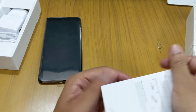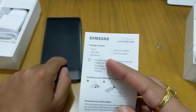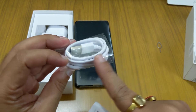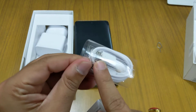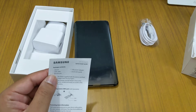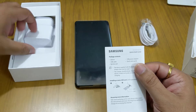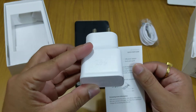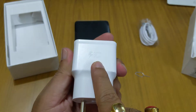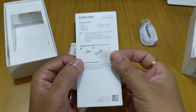There's also a quick start guide. We get a USB cable — it's USB-A to USB-C. We get the SIM ejector pin, and we get the USB power adapter. The adapter supports adaptive fast charging and uses a USB-A port.